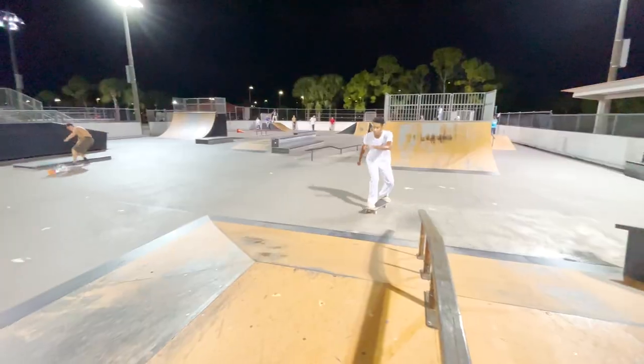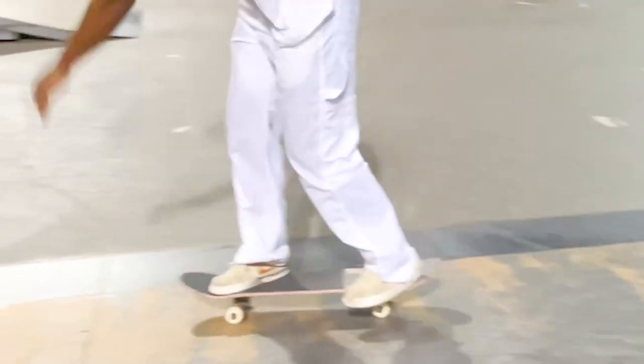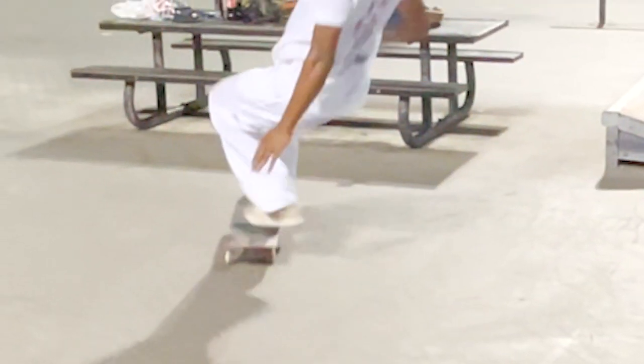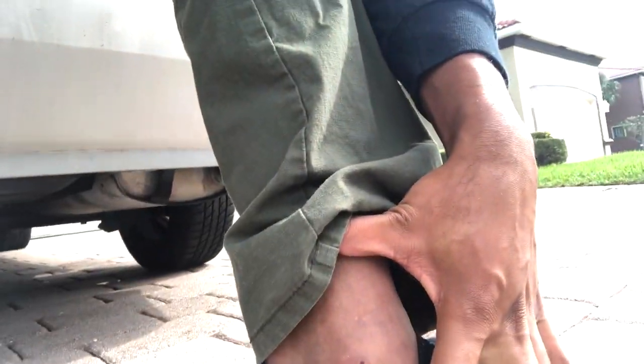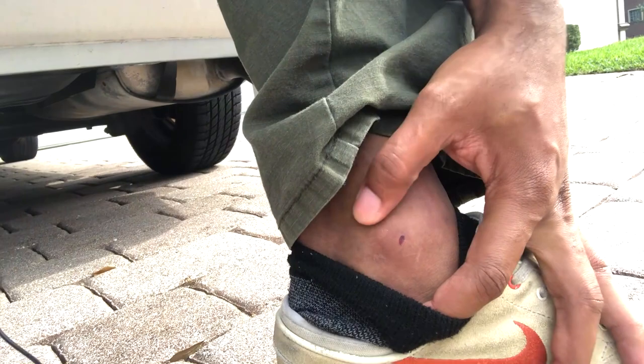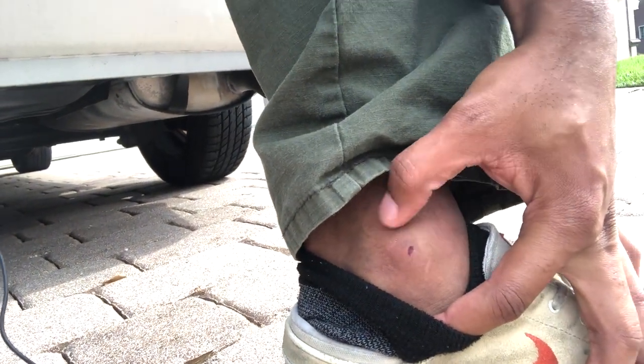So I rolled my ankle pretty bad yesterday — I completely sat on it. This is what it's looking like the next day. It's not too swollen. You don't really see much, just this kind of blood spot right here and a little shaved skin off. I want to take it light today. I'm gonna turn a negative into a positive. If you're still trying to skate and you're trying to take it light, you have the e-skateboard to make that a reality for yourself.